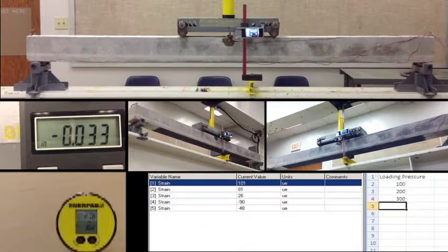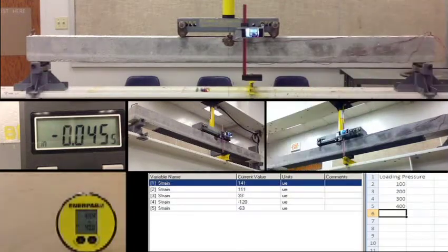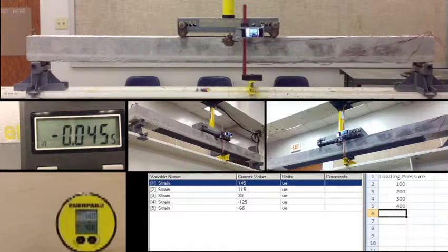Pressure is 300. Channel 1: 99, channel 2: 80, channel 3: 25, channel 4: negative 80, channel 5: negative 47. That's 400. Displacement 0.045. Channel 1: 145, channel 2: 115, channel 3: 34, channel 4: negative 124, channel 5: negative 65.